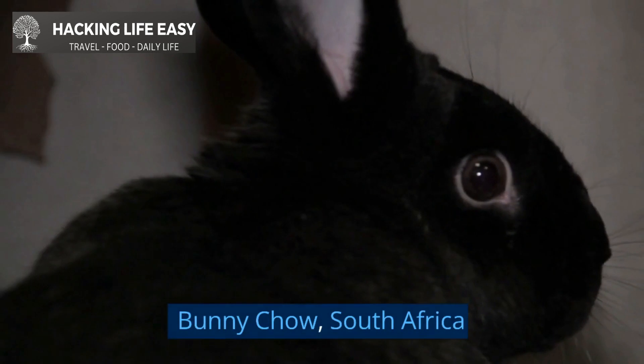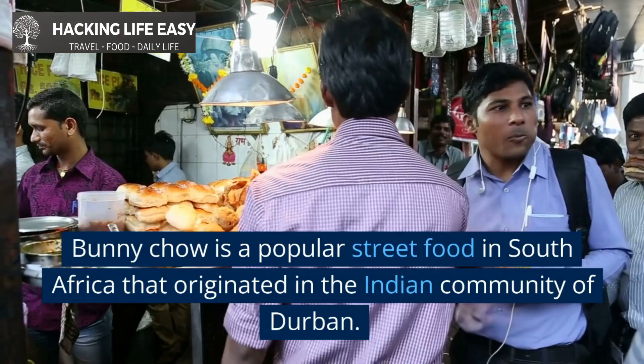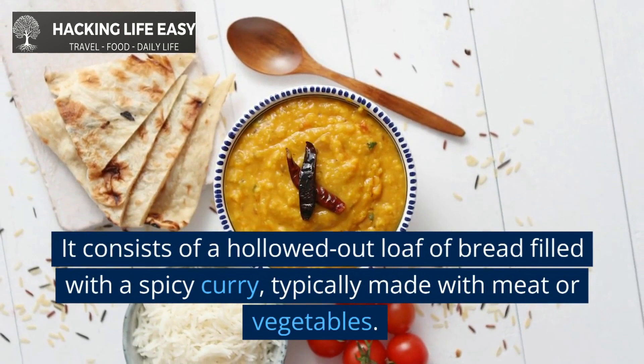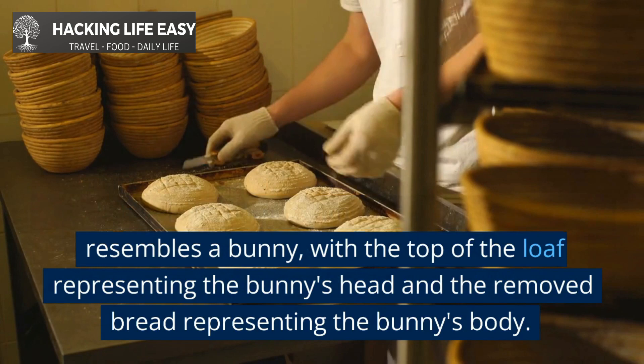Bunny chow, South Africa. Bunny chow is a popular street food in South Africa that originated in the Indian community of Durban. It consists of a hollowed-out loaf of bread filled with a spicy curry, typically made with meat or vegetables. The dish gets its name from the fact that the bread resembles a bunny, with the top of the loaf representing the bunny's head and the removed bread representing the bunny's body.